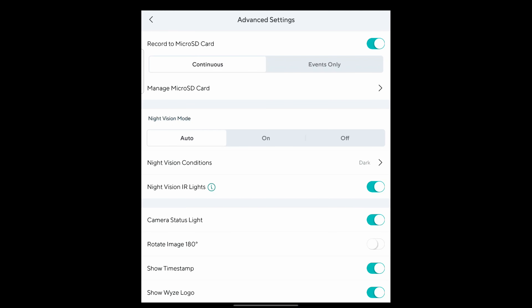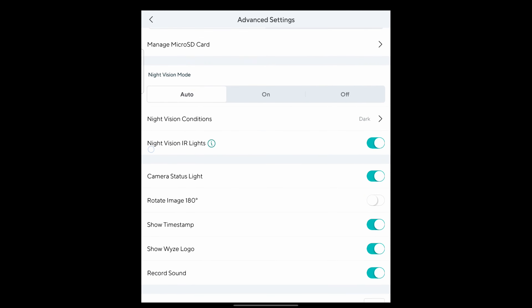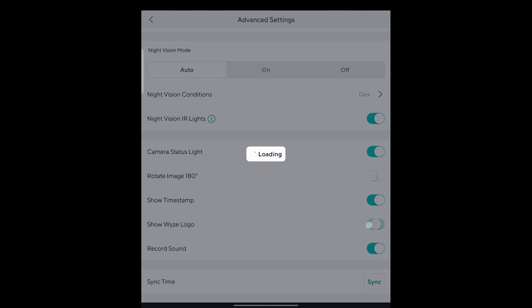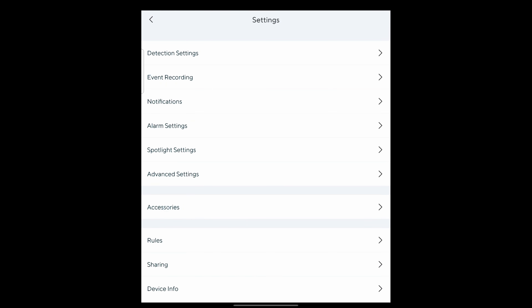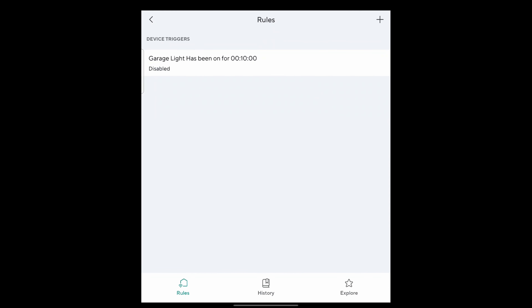Under advanced settings you can manage your SD card and set it to continuously record or events only. Night vision mode can be set to auto, and night vision conditions to dark or dusk. You can rotate the image 180 degrees, show or hide timestamps, and turn off the Wyze logo on recorded events. Under accessories you can get a lamp socket, and you can set rules — like if this, then that.